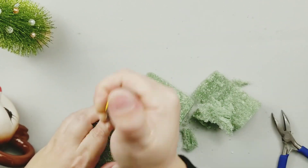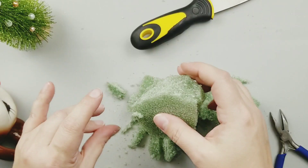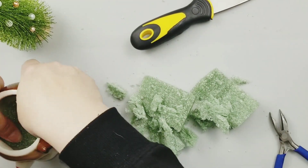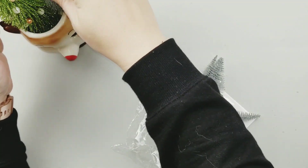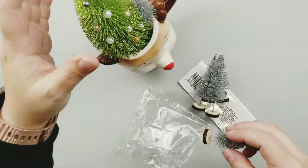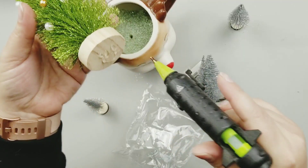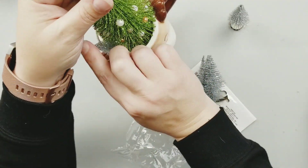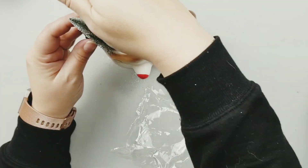Next, I want to add some floral foam to my deer mug because I didn't want the tree to go all the way to the bottom, so I just cut some down. I'm not going to glue this in because I want the option to use this mug again in the future. And then I'm taking these silver bottle brush trees, also from the Dollar Tree this year, and I'm going to add two different sized ones on one side of my little deer.